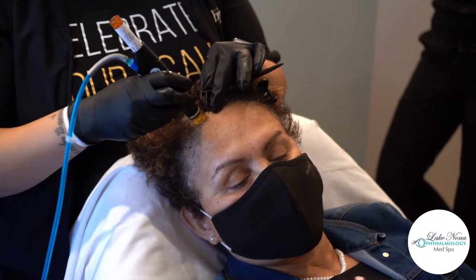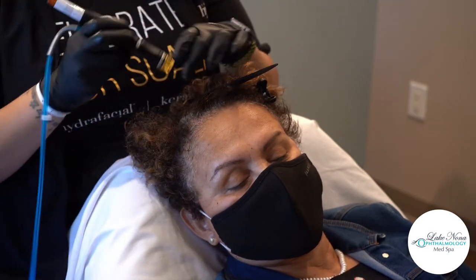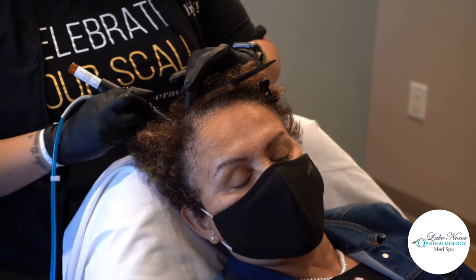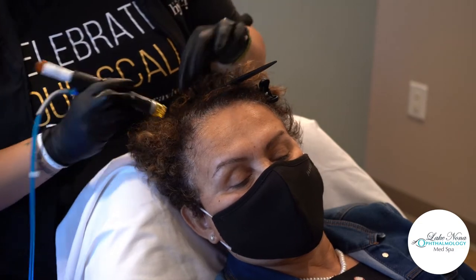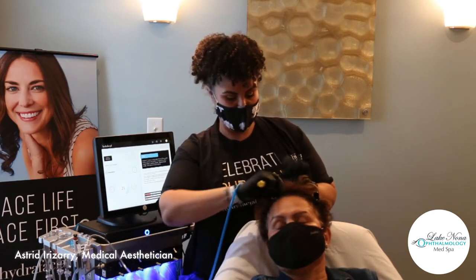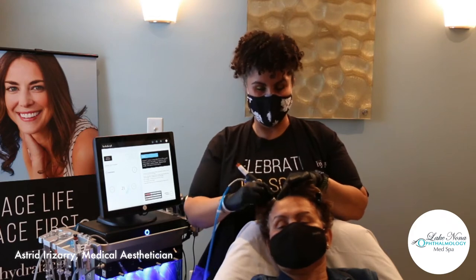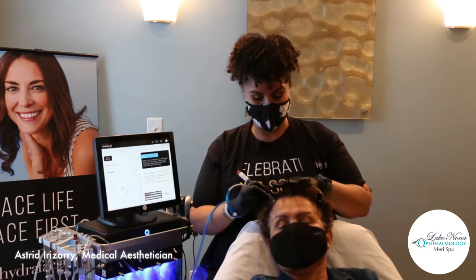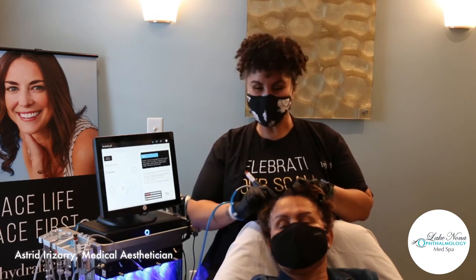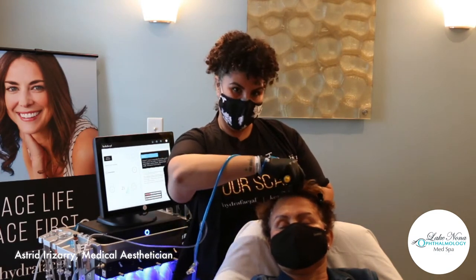What makes this CaraVeeve solution really great is that it does not use any steroids. When people think about hair growth, the first thing that comes to mind is Rogaine — but this does not use any steroids at all. What we're doing is infusing five skin proteins, growth factors, and peptides into the scalp for scalp health optimization. If you're using medication for any type of scalp condition or hair growth, there's nothing here you need to worry about. Of course, always consult with your physician prior to starting something new, but we're literally infusing ingredients your body is already familiar with.